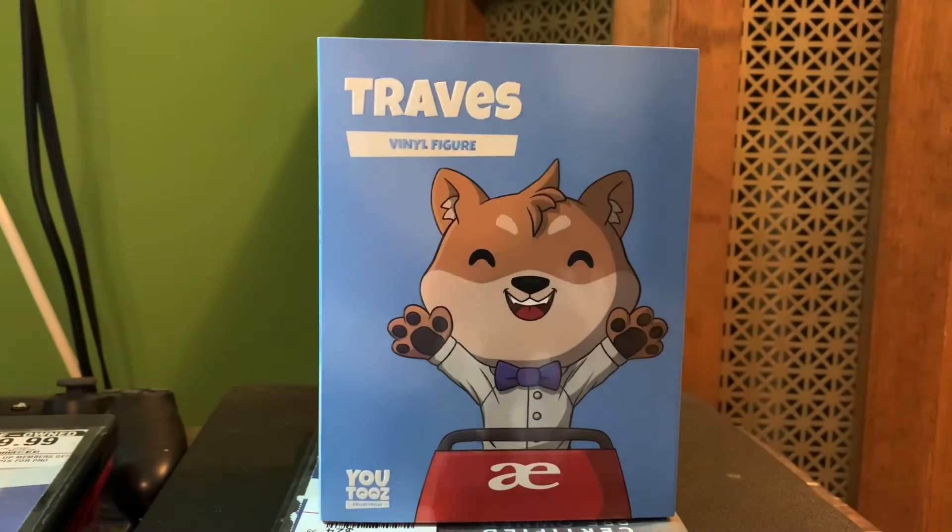Welcome back with another video. Today I am reviewing the Travis Scott Funko Pop Use 2's. This did officially sell out on the website, so let's get started.